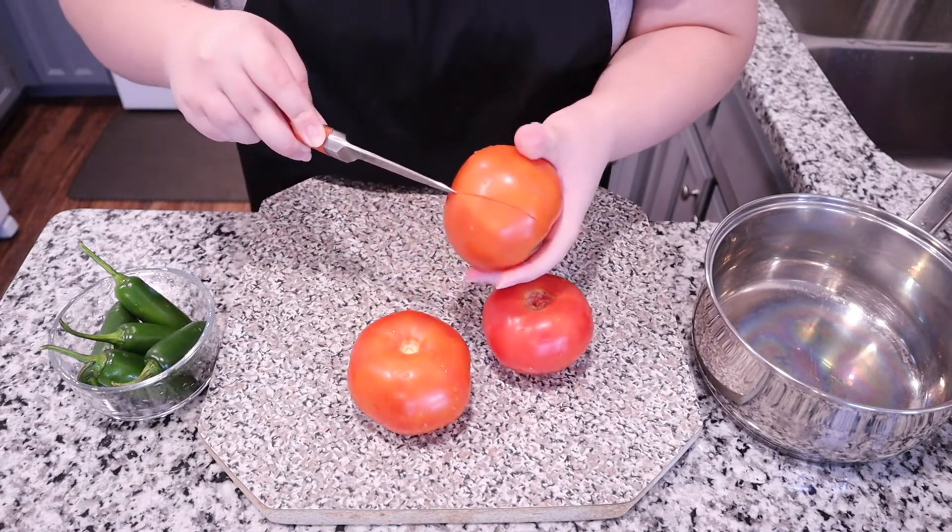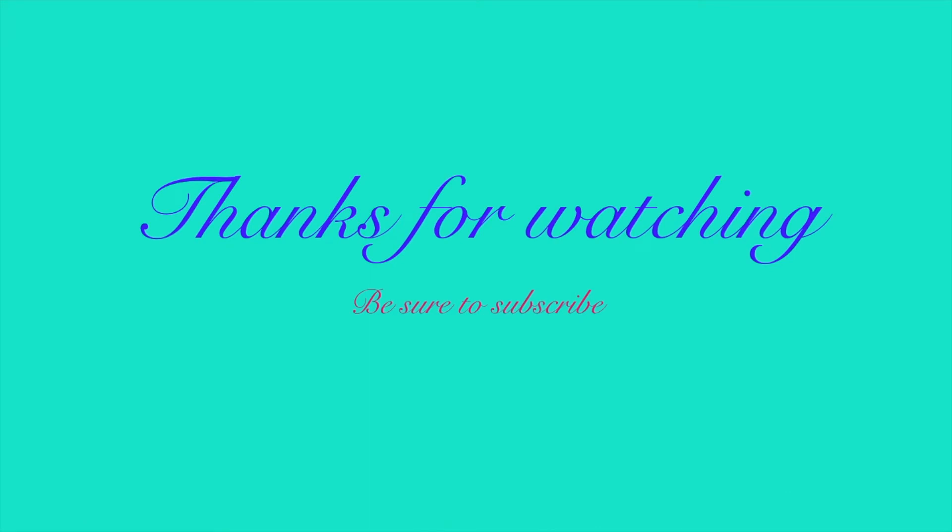Now I'm just taking a paring knife — be careful so you don't cut yourself — and I'm just scoring the tomatoes so it's easier to take off the skin when we boil them. Just make little slashes along the perimeter of the tomato, just like this.